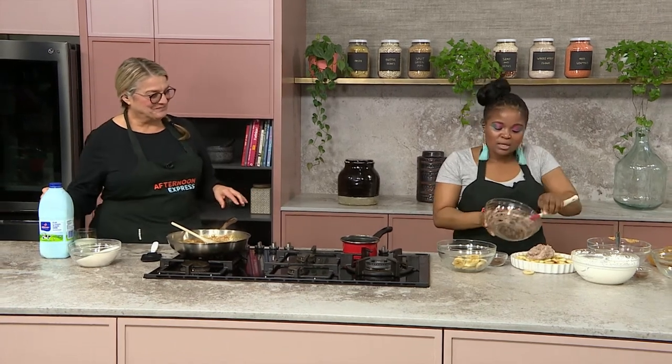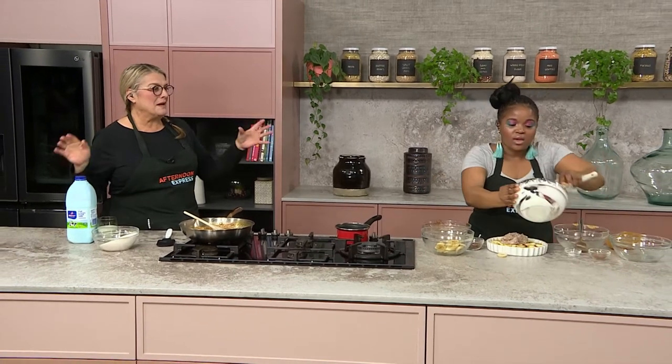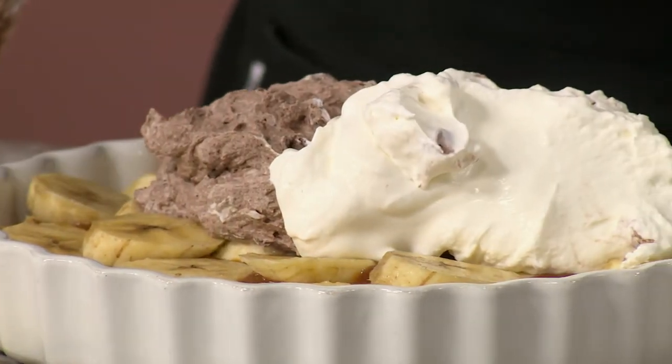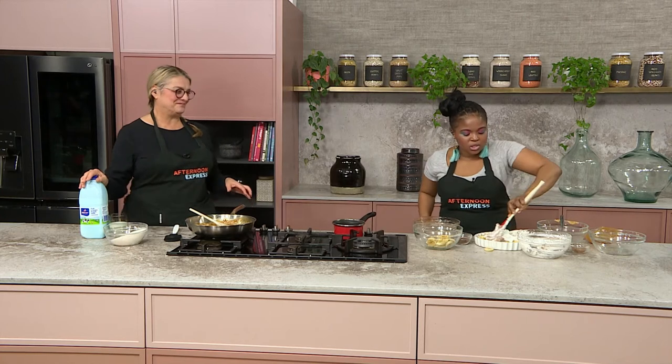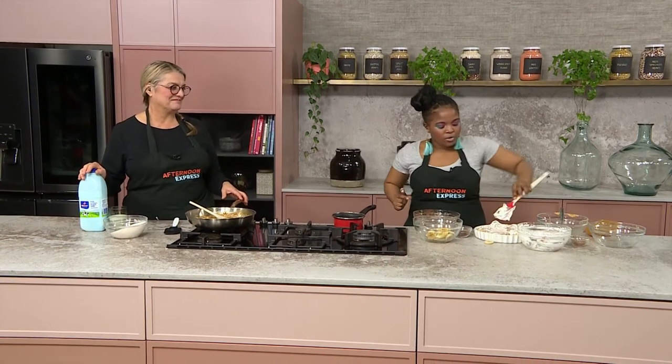Basically you just top this up now with our cream — we start with the chocolate. And all you do now is just work your magic and fold these all together and just make a nice mixture of bananas and toffee and cream.